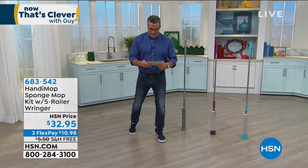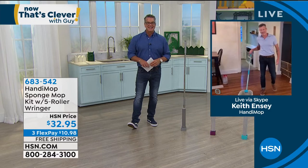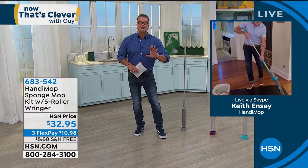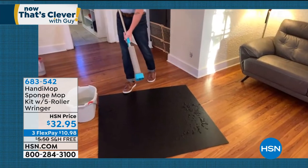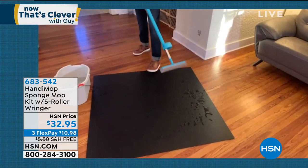Keith Enzi is standing by, mop in hand. Hello Keith, how are you, my friend? I'm doing terrific, Guy. This mop is awesome. Let me tell you something — my house is only about 1,600 square feet. I don't have room for mops and all that other stuff, the big nasty ones. I just want something easy, and that's what this is.